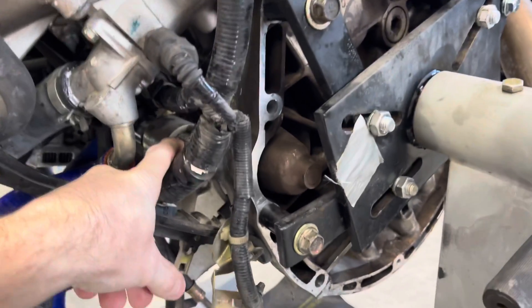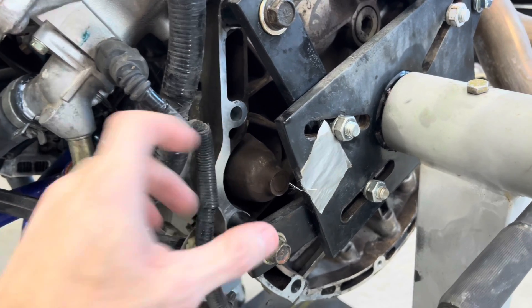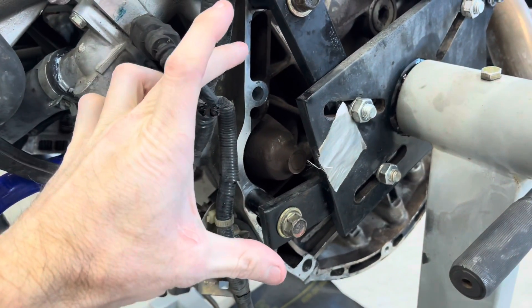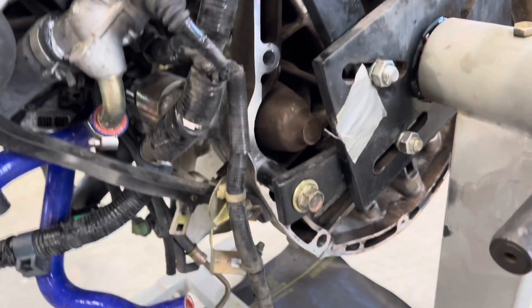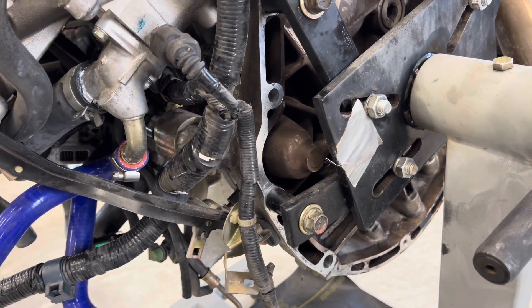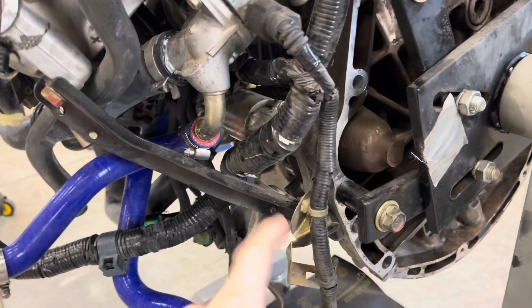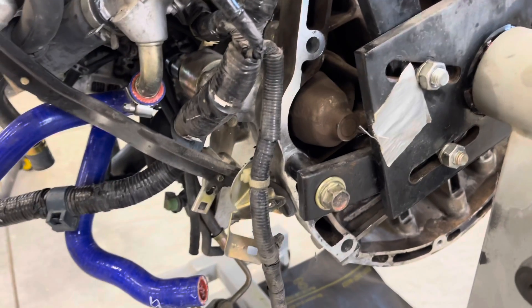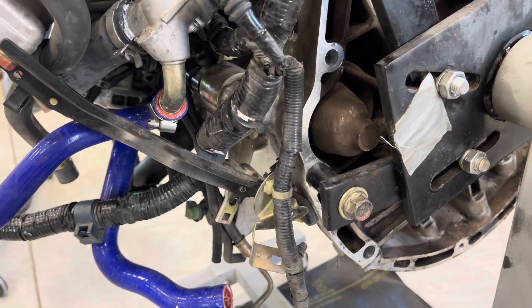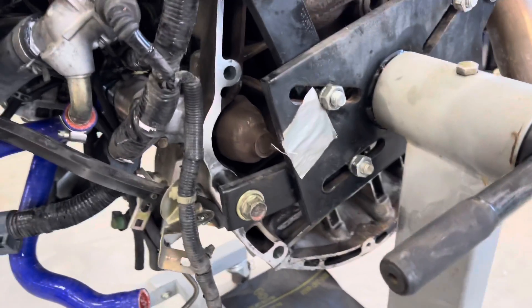I'll mention that the upper starter bolt goes to the transmission — it's a really long bolt, about that long, and it goes all the way through. You do need to remember to undo that top bolt; that is the only kind of hidden bolt when you pull the transmission off. The bottom bolt is short and stays attached to the transmission. Other than that, I may pull the oil pan off right now.